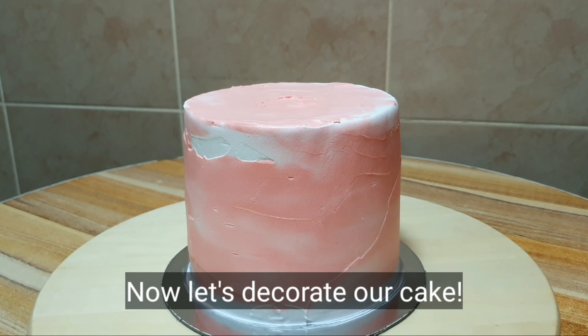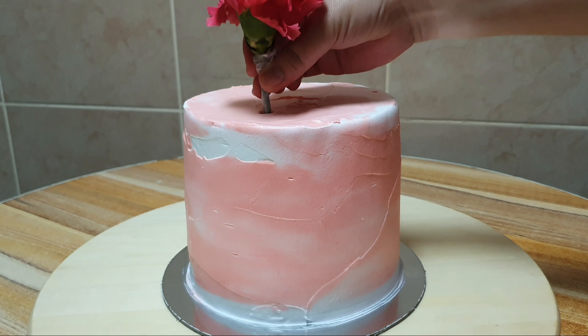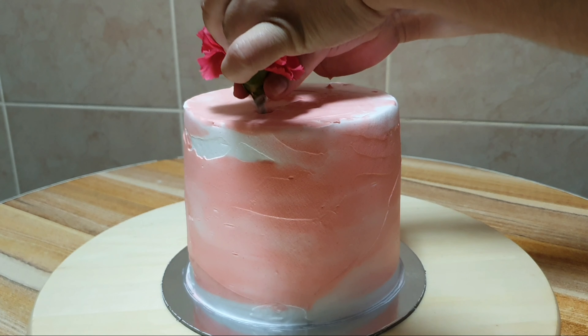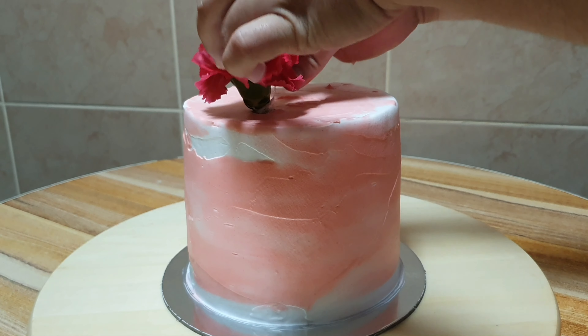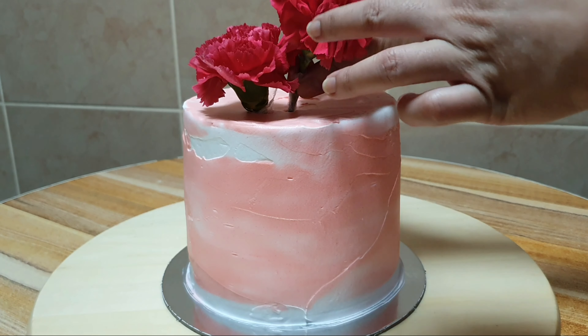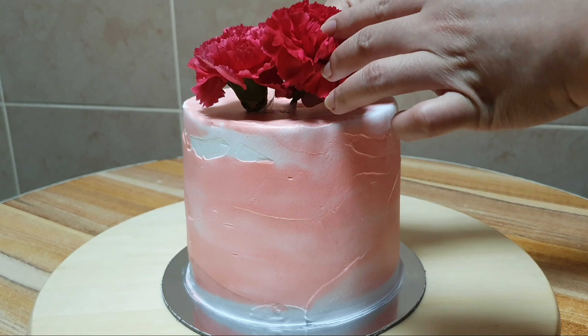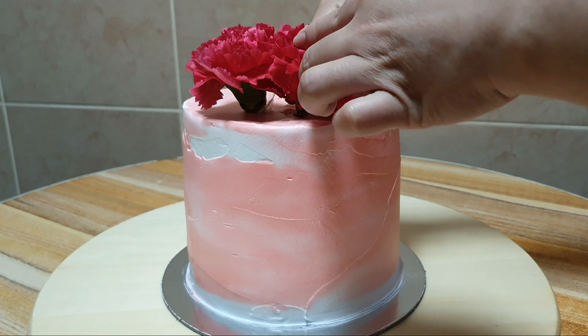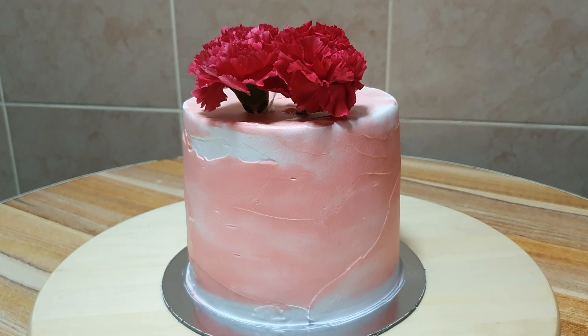Now let's start decorating our cake with fresh flowers. I have here three different types of flowers: carnations, roses, and chrysanthemum. I already googled about these flowers and they are all safe to decorate on a cake, but of course these are not edible.